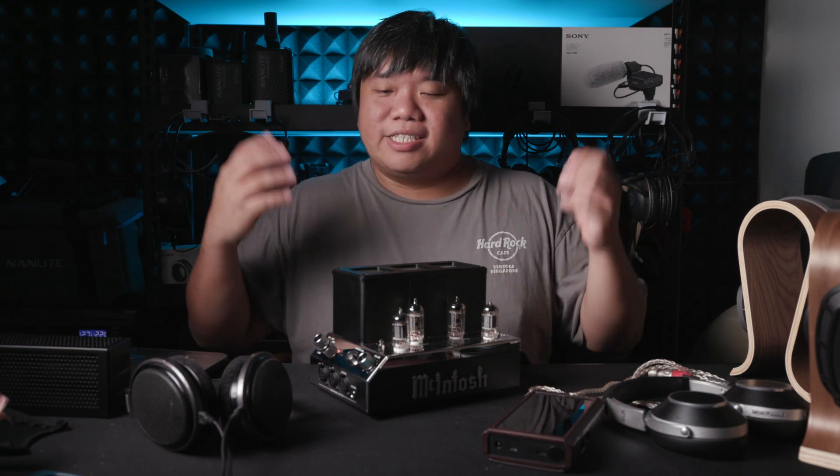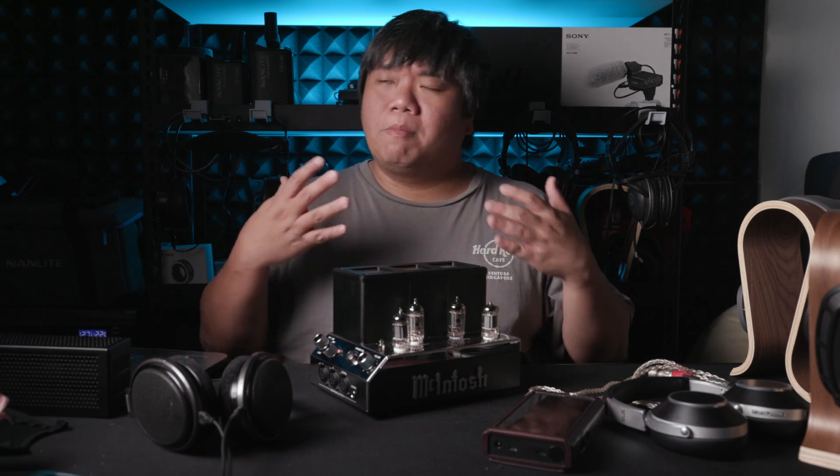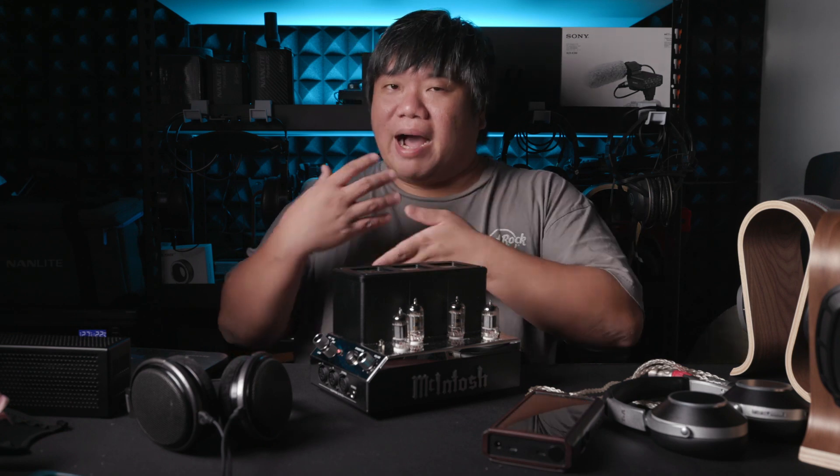It's like the difference between using a Chord product and other DACs — Chord products always feel slightly faster in transients. When it comes to details, this unit has a lot of detail and I don't lose any details compared to other amplifiers. However, this unit does have a certain bias — it sounds bigger on the mids especially, and on the highs it feels a touch lesser, slightly more rolled off. So for details in the mids and lows the texture is there, but for the highs sometimes you have to focus to really find them.